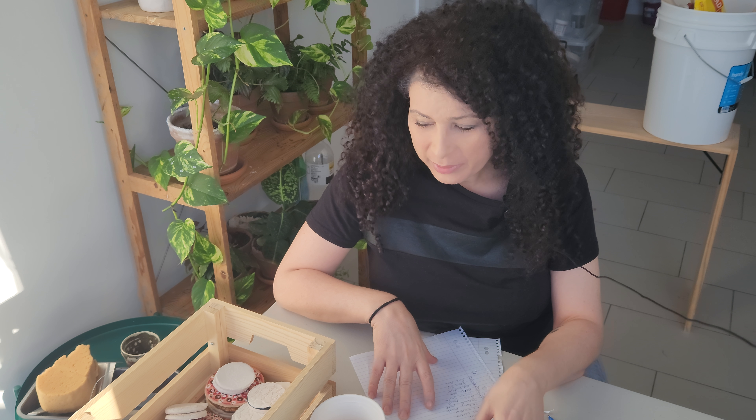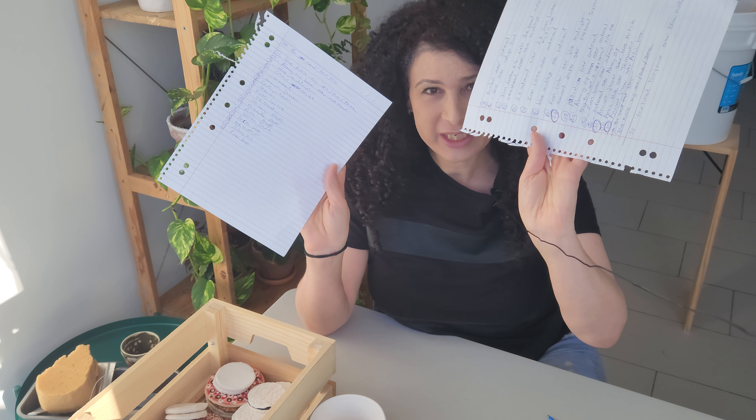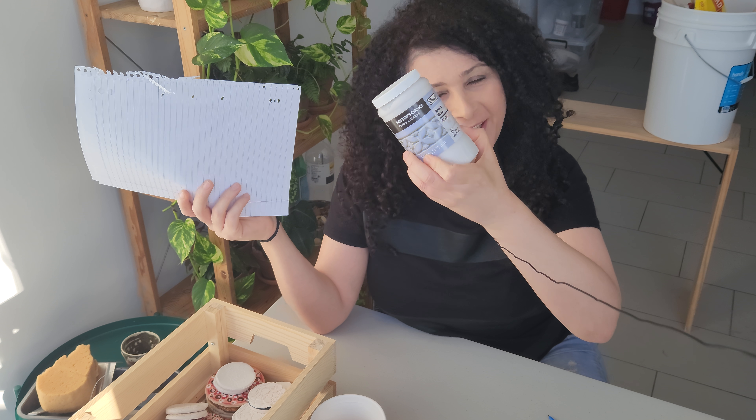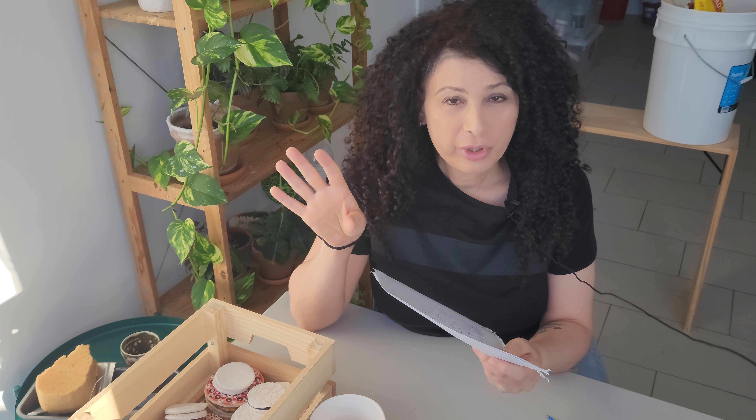Welcome back, this is Chantal from Chantal Ceramic. Today I will be working on test tiles. I have written two sheets of test tile recipes using the lovely Amaco glazes. A month ago I made a big purchase of Amaco glazes — I spent so much money, but it's a good investment. Amaco glazes are so beautiful.